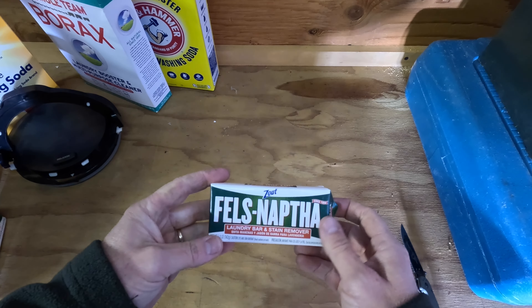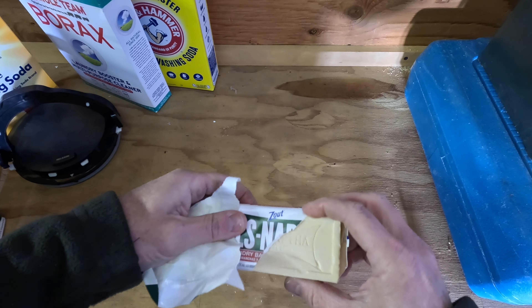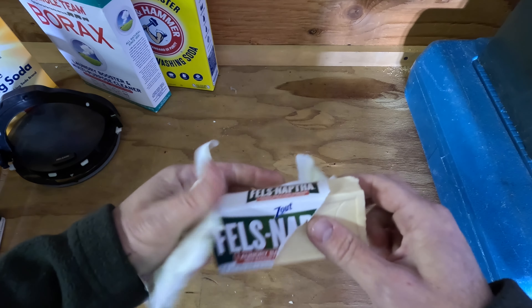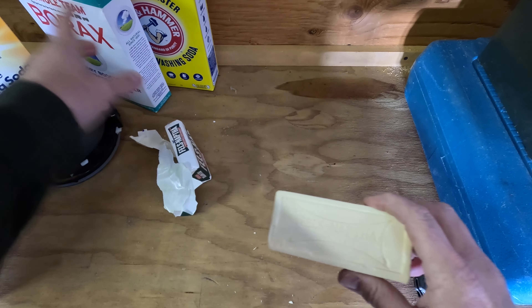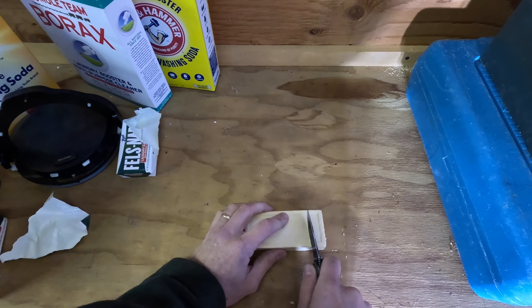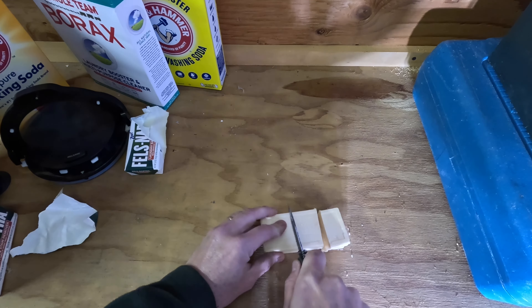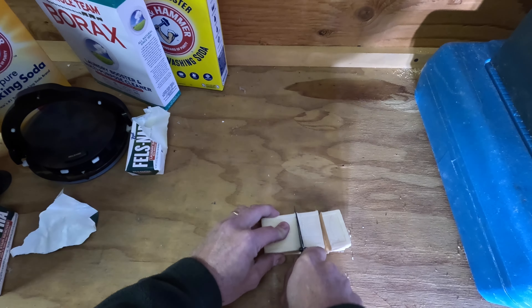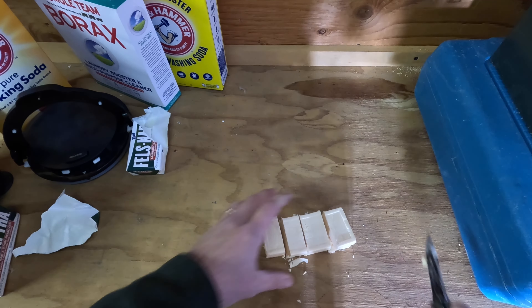The first thing you want to do is open up your Fels-Naptha. You can also use Zote soap, or you don't have to use any soap at all — you can just do it with the powdered ingredients. Next, you're going to want to cut this into small manageable pieces, which helps the blender process it and cut it up better.